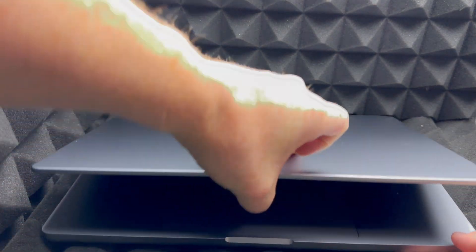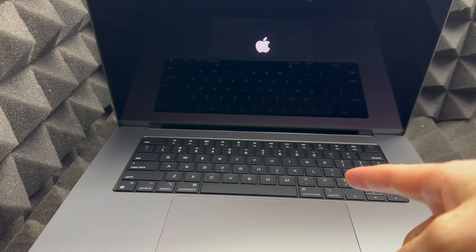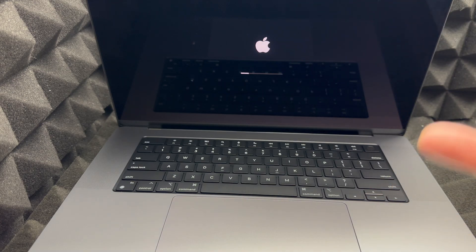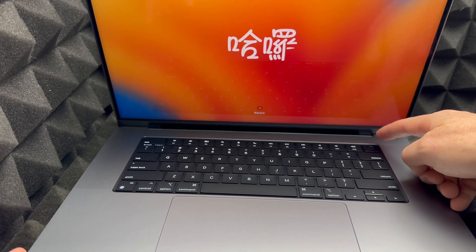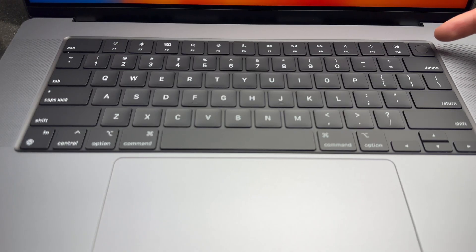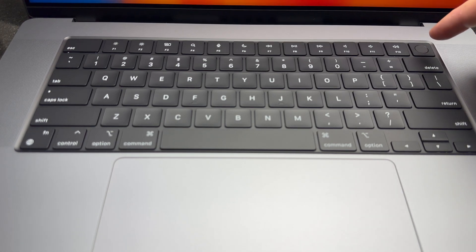Now let's get started with the setup. As soon as you open the MacBook, it should turn on. If it doesn't, press the power button. Note that the button on the top-right corner is not just your fingerprint reader — it is also your power button. You can hold it down to force shut down your Mac at any point.